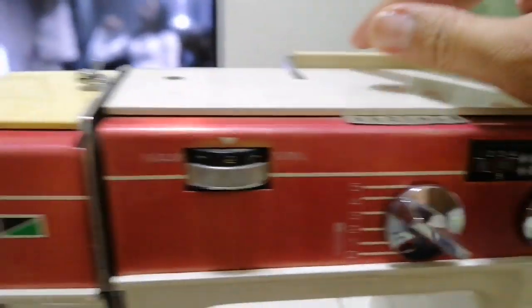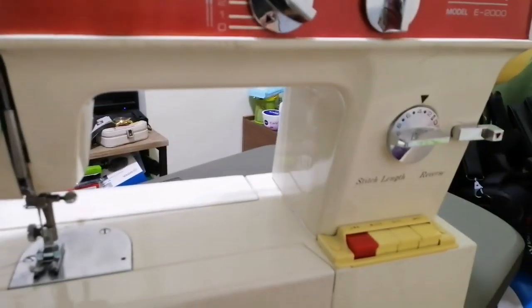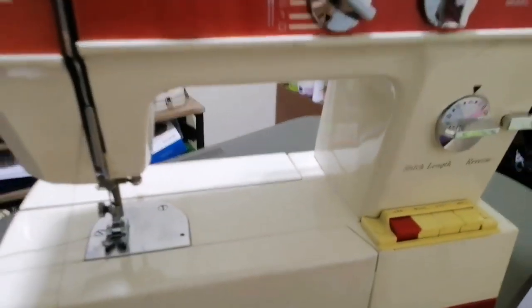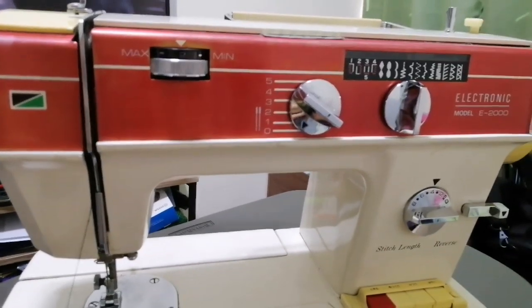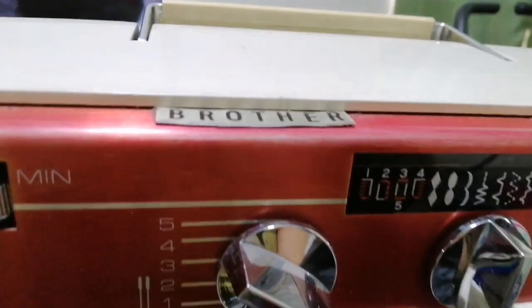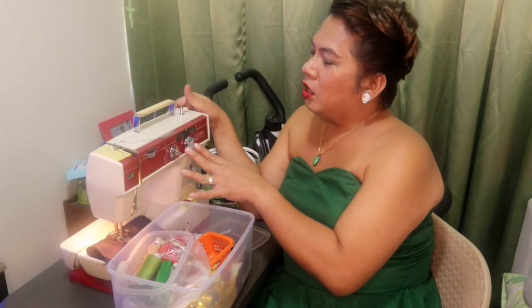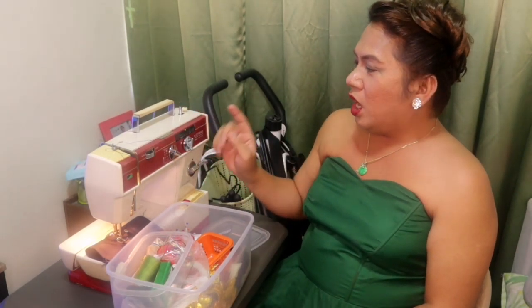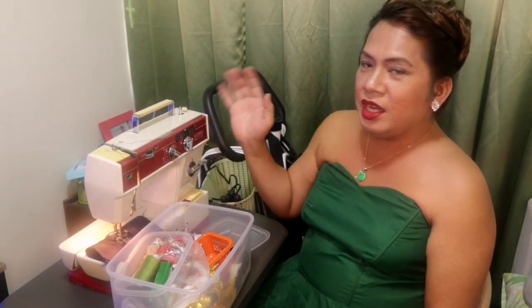So ito yung tour natin. Dito ito yung nagko-contrast ng sinulid guys. Dito siya - para tatakbo - ganyan. So naturnan natin kayo sa Brother sewing machine natin. Meron yung magandang brand na luma - yung Singer. So most likely yun yung nakikita natin. At gusto ko siya kasi marami na siyang stitches. Pwede mo na siyang - meron na tayong zigzag, basta any kind of stitches, meron na dito sa Brother na nabili ko.